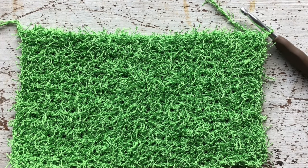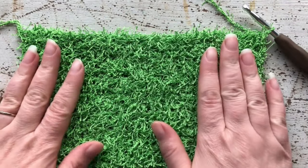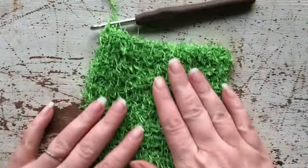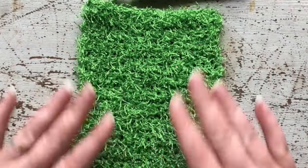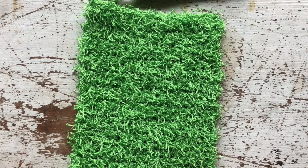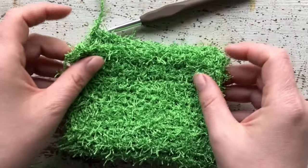Here we are at the end of our project — we should have 31 rows of 15 single crochets all the way across, and this is what it should look like at this point. Now what I want you to do is turn your project this way and fold it in half along the short edges.